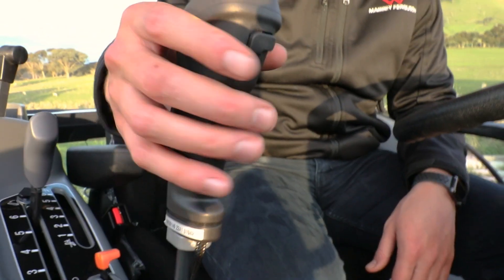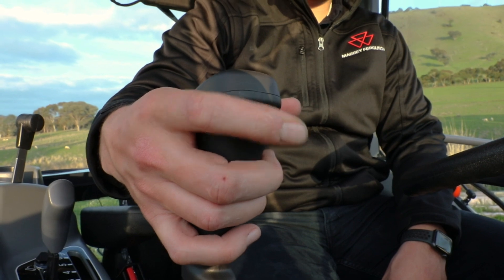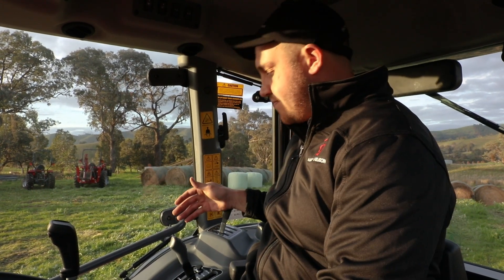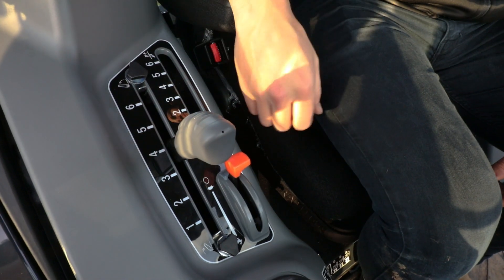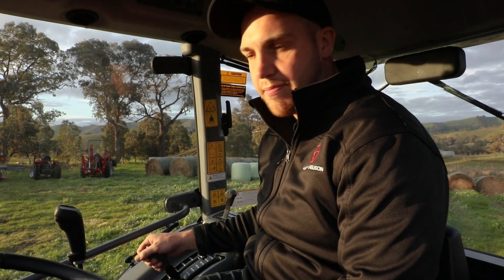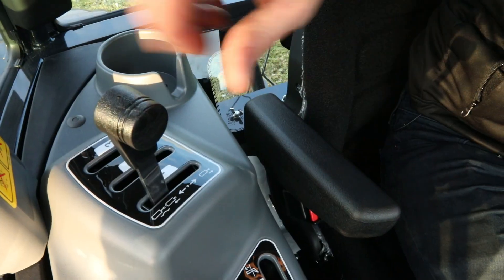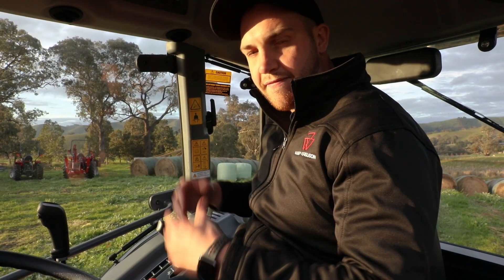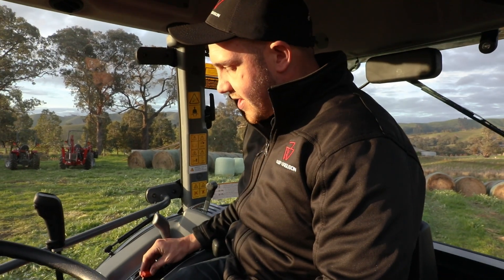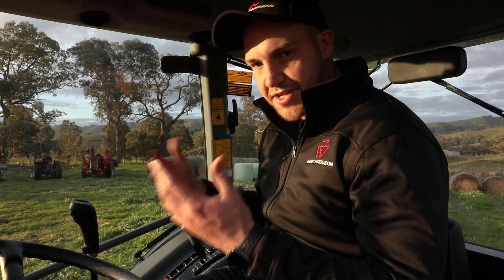On the right-hand side, I have my integrated loader joystick for front loader control, with the switch for the 4-in-1 bucket if attached. Further right, I've got my linkage controls — the grey lever moves from maximum to lower linkage position or anywhere in between depending on the implement. We also have hydraulic remote controls, with one lever fitted as standard and up to three available for implements requiring more hydraulic functions. The orange lever controls engine throttle speed, and I can set this to a predefined engine speed if needed.